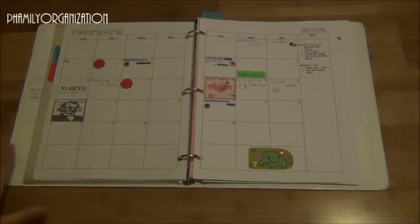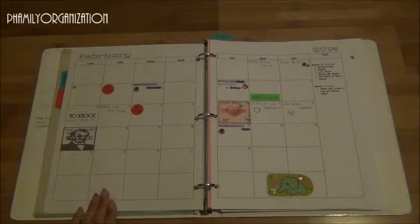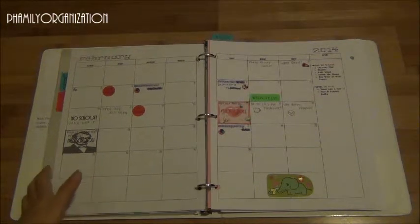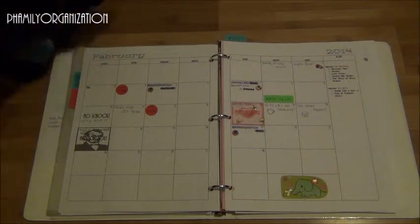Hey guys and welcome to my video. This is how I do my agenda. I make this myself and I'm just going to go over how I organize it. Thank you for tuning in to this video.